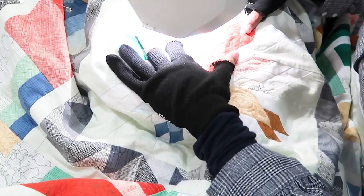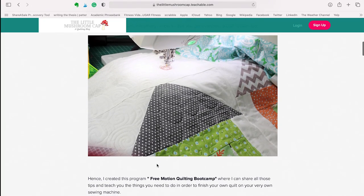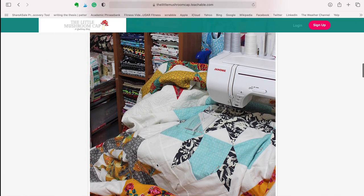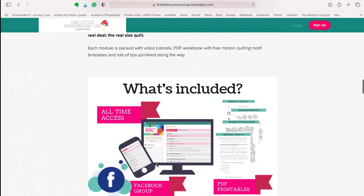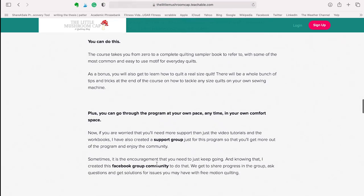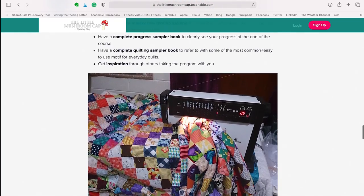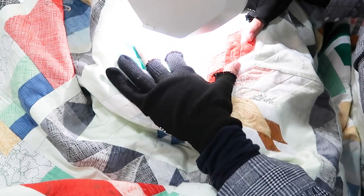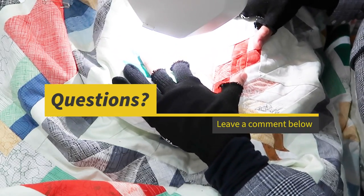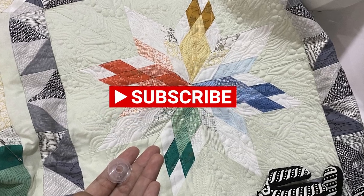I'll post how the finished quilt looks soon. In the meantime, I'd love to invite you to check out Free Motion Quilting Bootcamp, where I share tips on free motion quilting with a domestic machine, teaching different designs step by step so you don't get overwhelmed. The link is in the description below. I hope you enjoyed these tips — leave any questions below, click like if you enjoyed, and subscribe. See you in the next video!